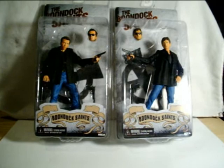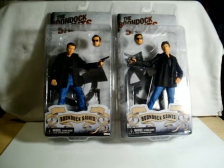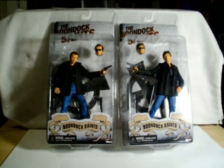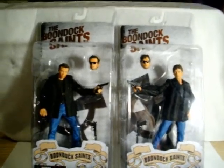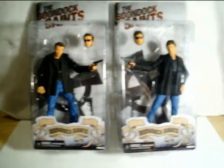Hey, what's up guys, got two new additions to the collection. Sold my New Blood Jason on eBay, got some money, got these figures — the Boondock Saints. If you guys are familiar with the movie, excellent, excellent movie. I know there's a part two out right now, I haven't seen it yet, but these two figures...